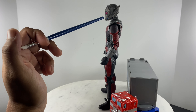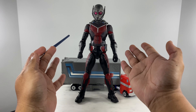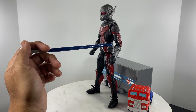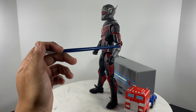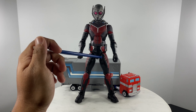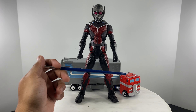Moving towards the arms — because we don't have any impediment, moving the arms 360 degrees is possible, and moving into a T-pose is also possible. We have a cut on the biceps for rotation of the biceps. We have two points of articulation for the elbow, and they are pinned. We also have rotation for the hands and a hinge for the hands.